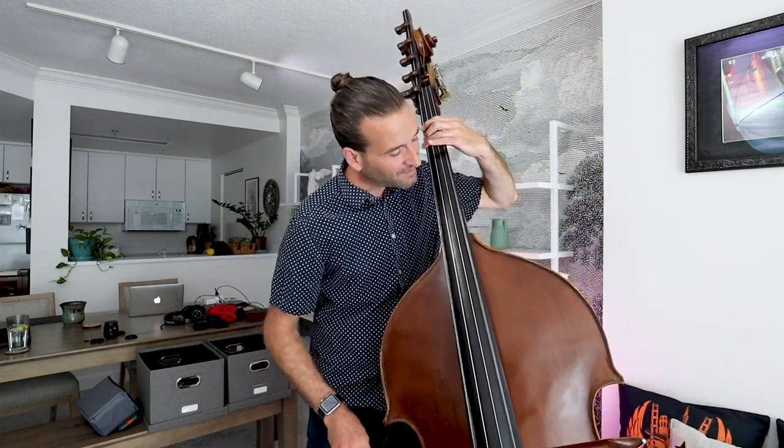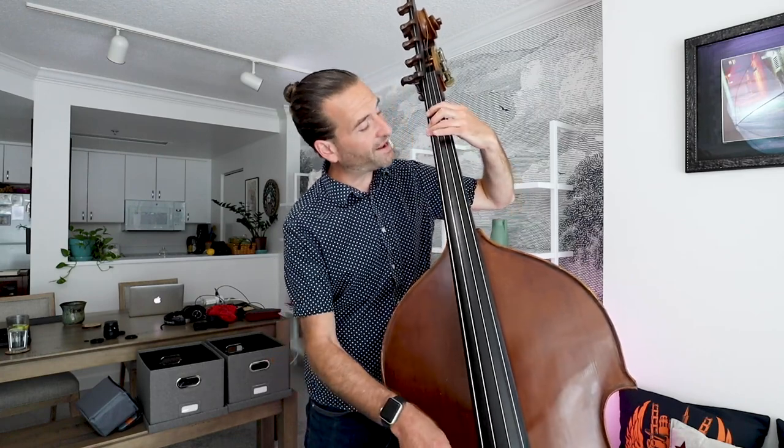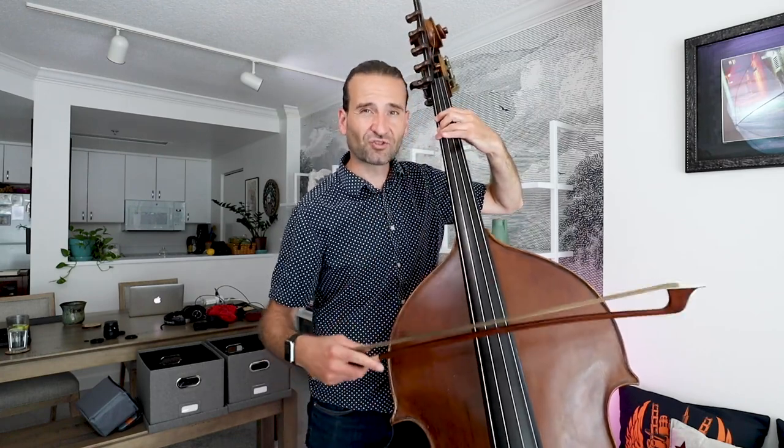I'm looking to see if I can get this string vibrating at the same time. If I'm out of tune it's not going to ring as well, but when I'm right on it you get this string ringing and it's just a wonderful feeling. You can feel if it's in tune or not.